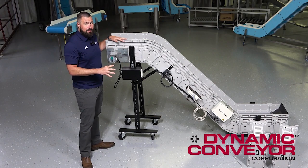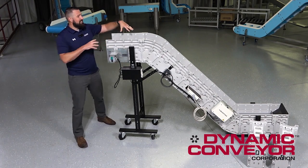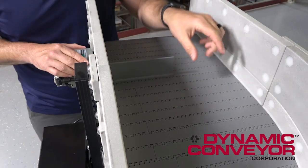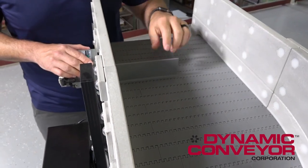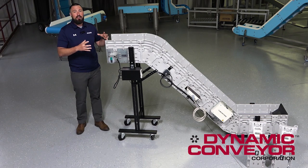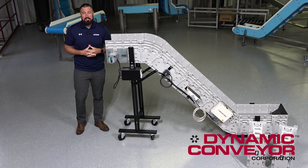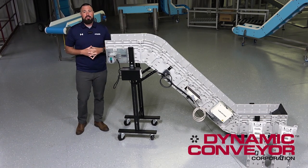Along with our modular frame, we also use a modular link style belt inside the conveyor. That gives us the ability to add drive flights, remove drive flights, and use different belting styles to make sure that this conveyor can be repurposed and reconfigured to meet your current needs, and not just the initial needs that you bought the conveyor for.